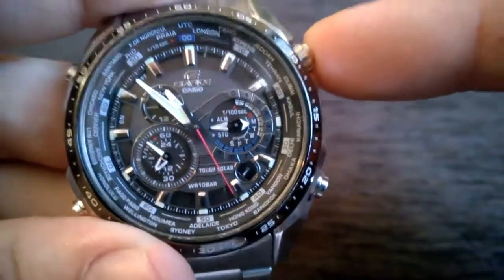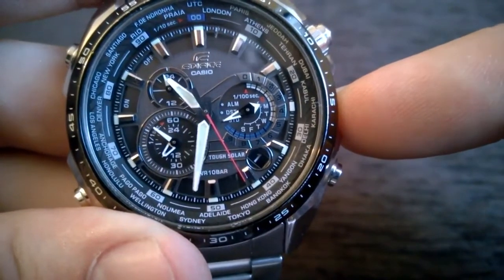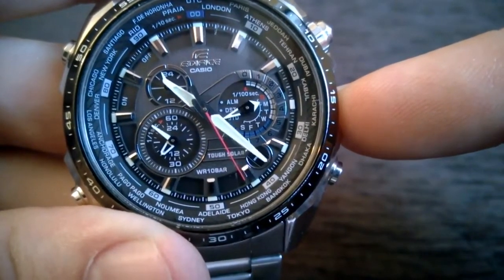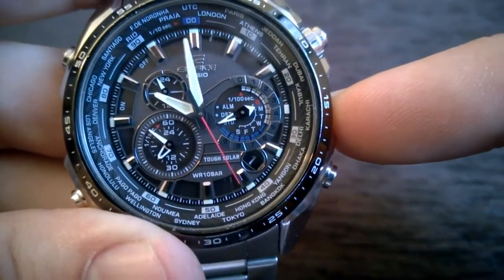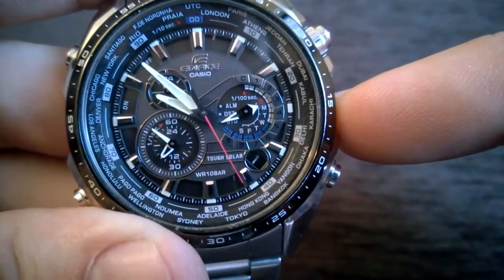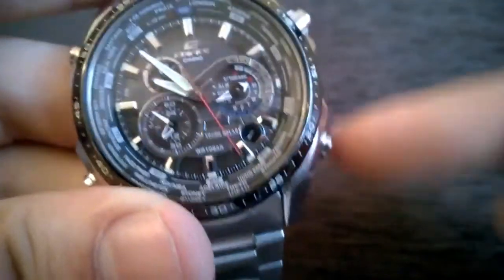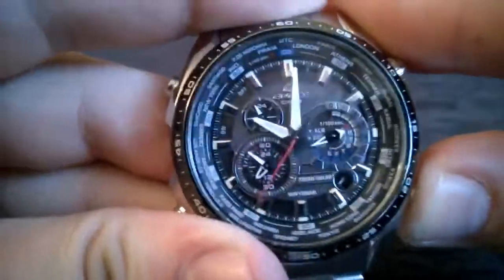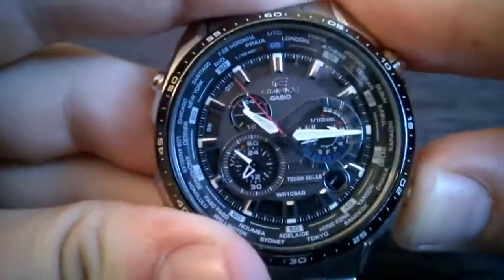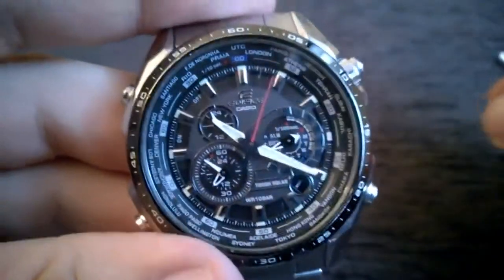Now I'm going to press this button over here again and get it back to standard timekeeping. And that's pretty much how the watch timekeeping mode, or finding your home city setting, works.